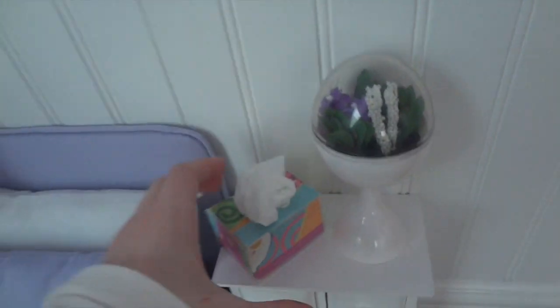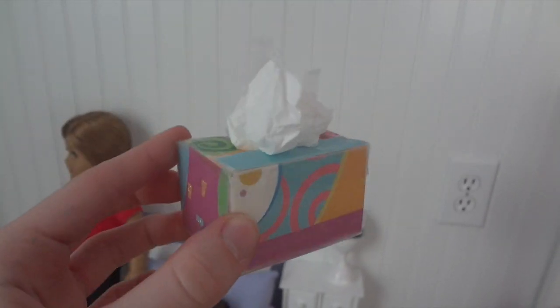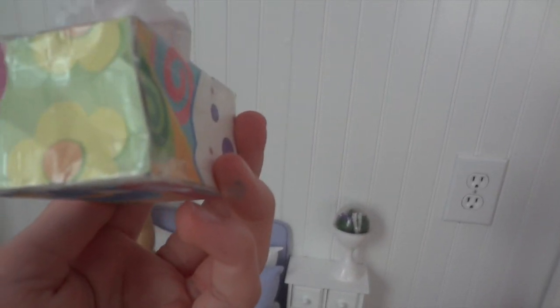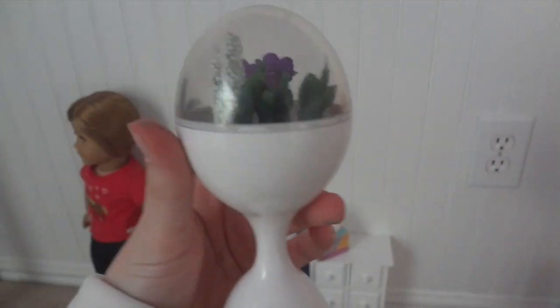In the ice stand it stores nothing for now. I have this little tissue box that I made a while back — it's the most cutest thing I've ever made. When I made it, it was completely rough but it turned out pretty good. This is the small real terrarium from Julie's bed set, and in the corner we have the American Girl backpack set — that's Emily's.